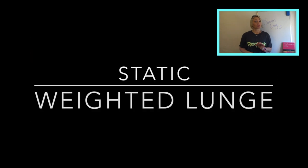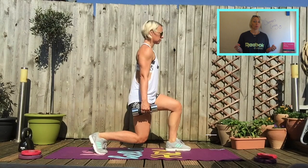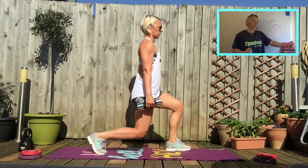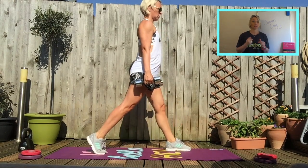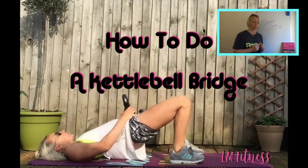Then going back up onto your feet — we've got a static lunge. Maybe a bottle of milk in each hand, or some tins, or whatever. Go into a big wide stance with feet nice and separate, and you're trying to get your knees to 90 degrees. As you lower yourself down, your back knee is getting really close to the floor.